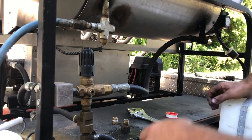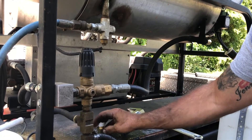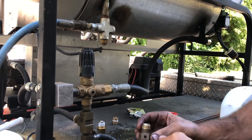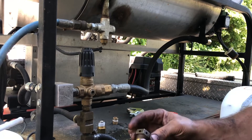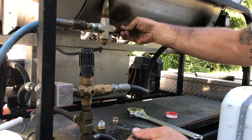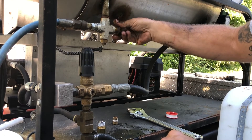We're going to replace a rupture disc — also called a burst disc. The other day I posted something online about this. It came this way from Pressure Pro. This is an eight-gallon-a-minute hot water skid.